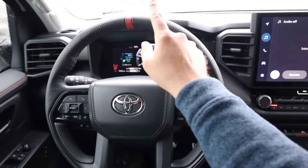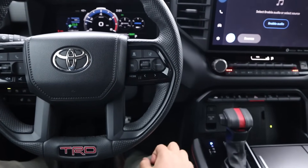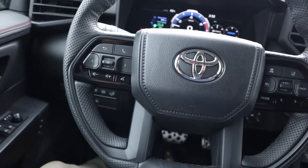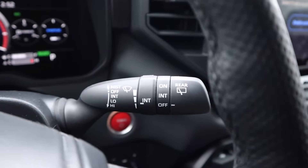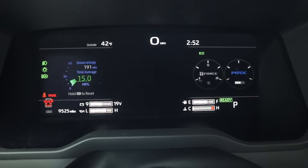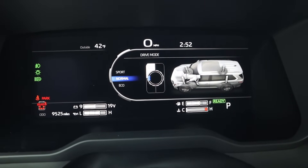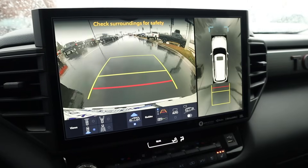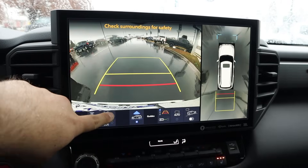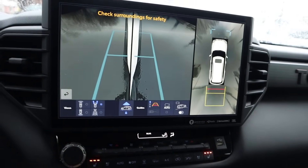The steering wheel has a cool marker at the top and TRD at the bottom with perforated leather on the sides. You've got adaptive cruise control, volume and voice command controls, turn signal and light stock, and windshield wiper stock. There's a full digital gauge cluster in the center which looks really cool. You've got different drive modes for on-road use and multi-terrain select for off-road modes as well. There's a 360-degree camera system with bird's eye view and trajectory tracking on steering. The resolution is really good — definitely one of the better camera systems out there, potentially the best.